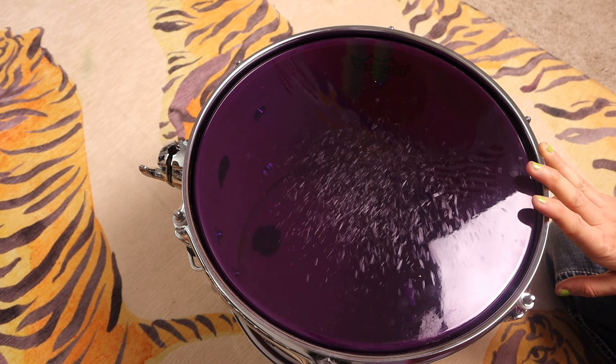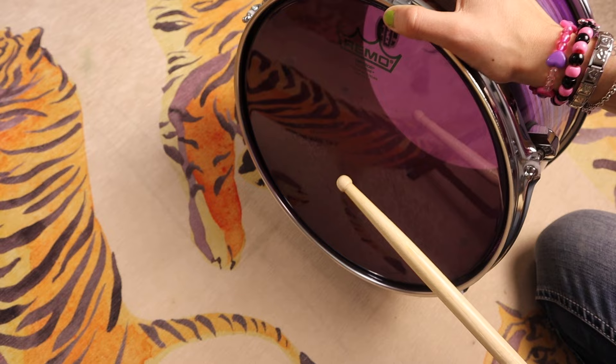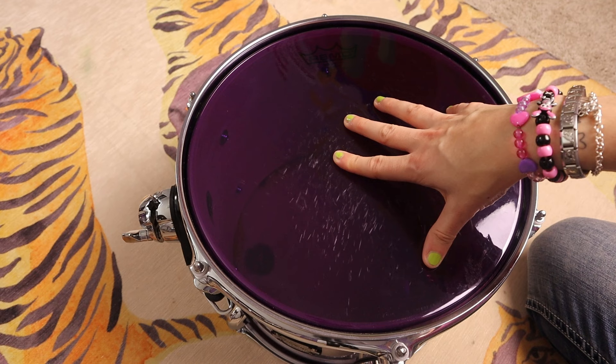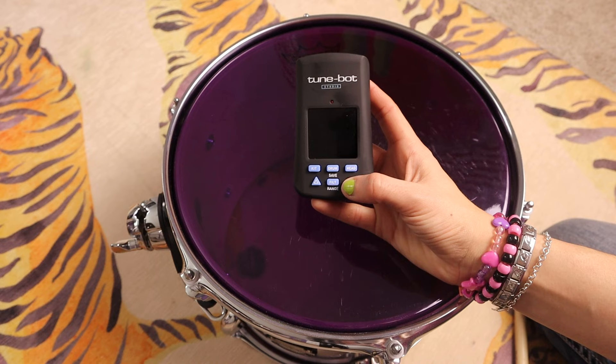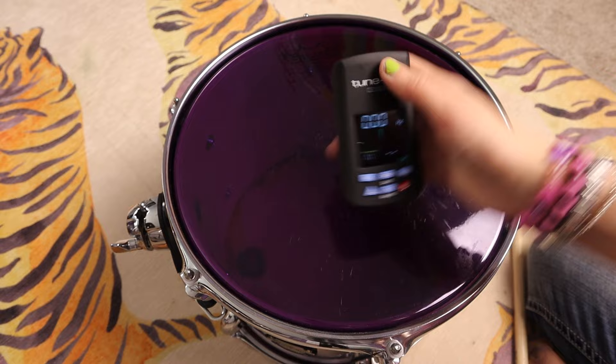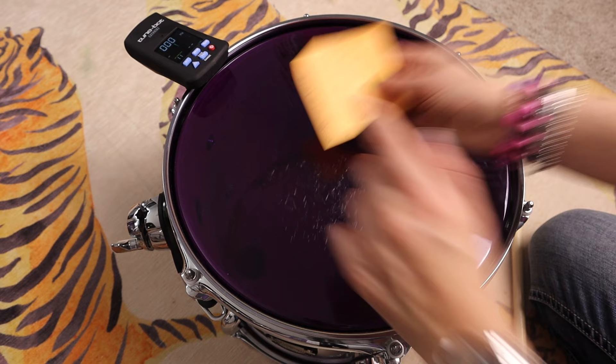We've got a 12-inch tom here with a coated Emperor Remo drum head on it. Let's do a little sound test to see what we're starting with. Okay, so we've got a lot of sustain — I do tend to notice a lot of sustain in these heads. Let's get going with the Tune Bot. First we're going to turn it on — press the little red button right here. We see our hertz are at zero, and it just clips right onto the rim like that. For this one we're going to try and get our top head to 149 hertz.